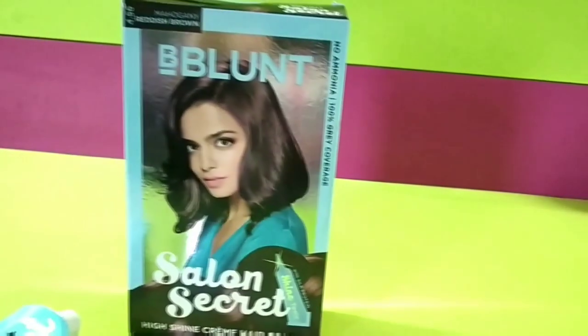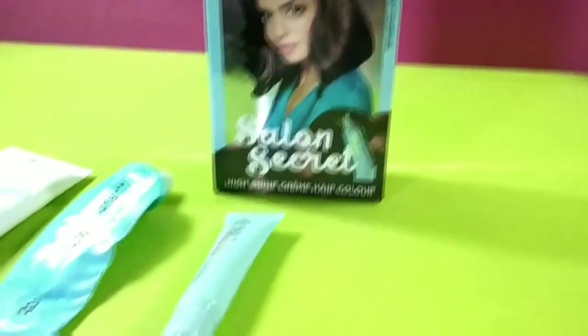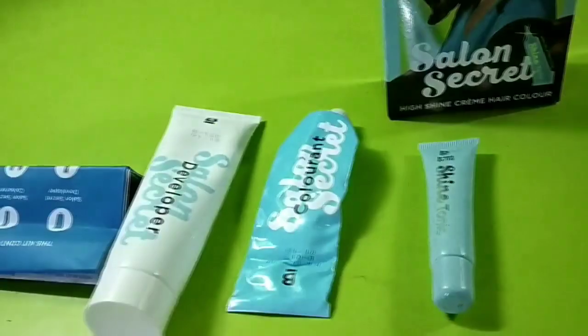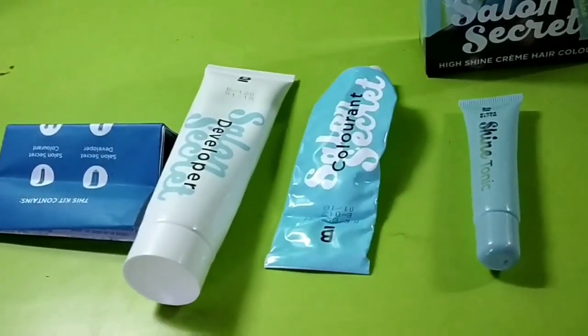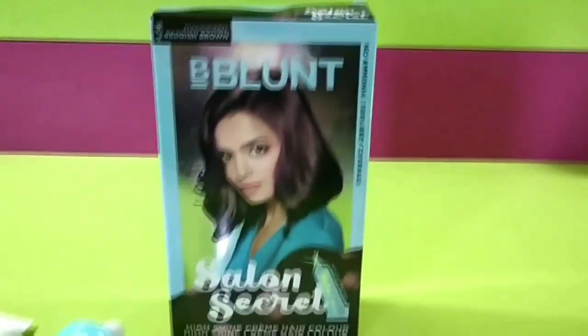This is V Blanc Stalons Secret High Shine Cream Hair Color. This is ammonia-free and it is a very mild color. These are all the things included: developer, colorant, shine tonic — you will get all of it. And the leaflet, which has the directions of use. You will also get gloves for the application.